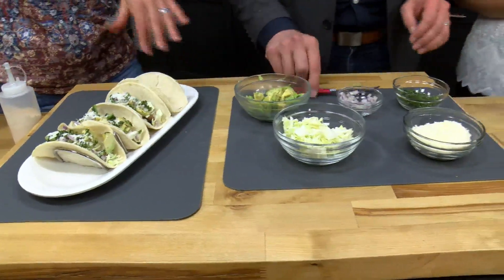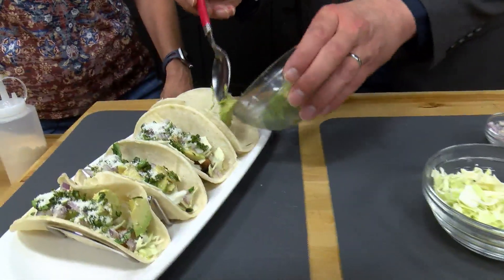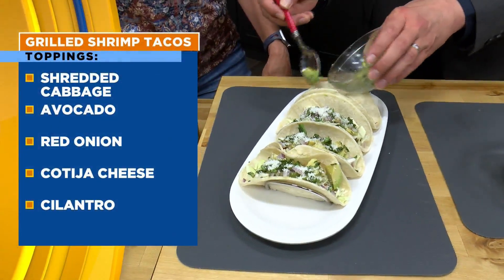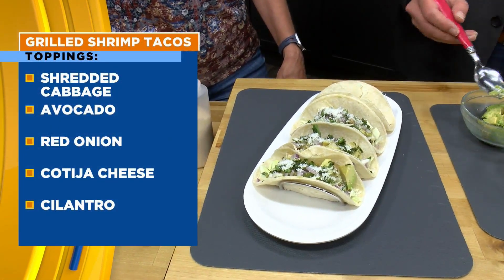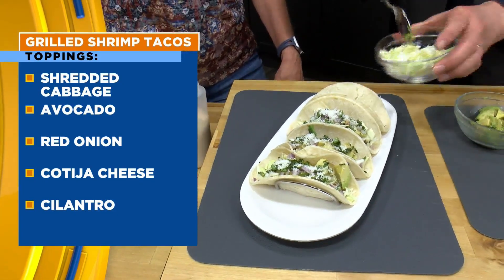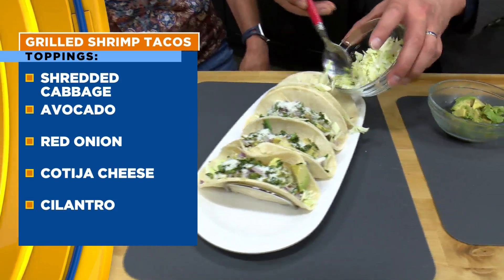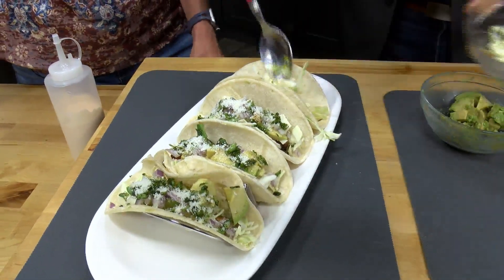Ryan starts building, admitting he's greedy when it comes to avocados. The tortillas are corn, but flour works too. Then some cabbage is added — because that goes with fish tacos better than lettuce. And cabbage is so healthy, high in fiber with lots of nutrients.